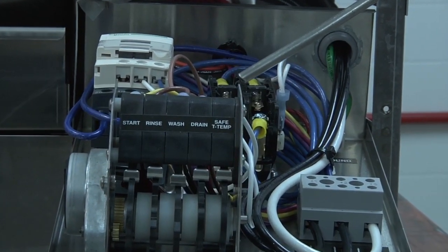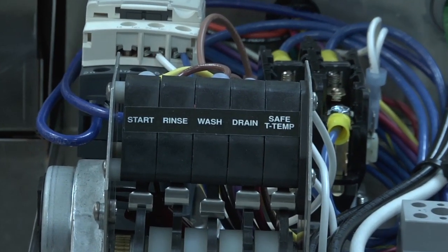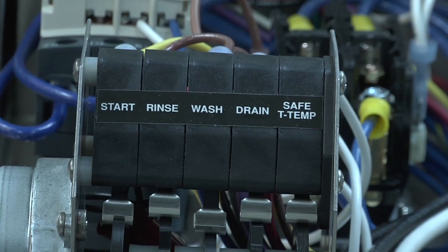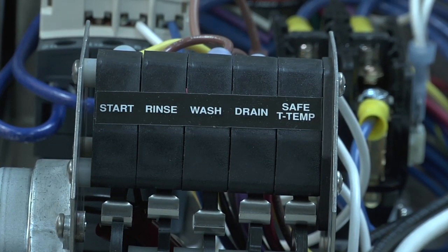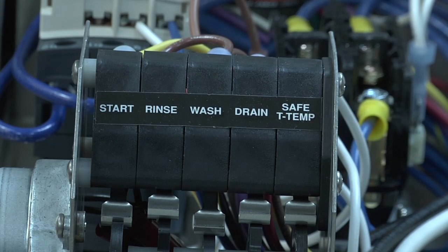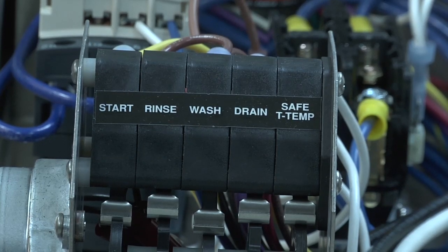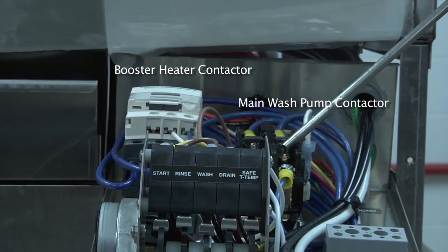Safety temp is a feature that will prevent the dishwasher from going into the final rinse until the booster heater thermostat has been satisfied, and the temperature for the booster heater will be 180 to 195 degrees. You also have the booster heater contactor and the main wash pump contactor, as well as the machine's ground connections.